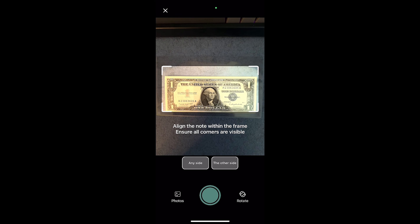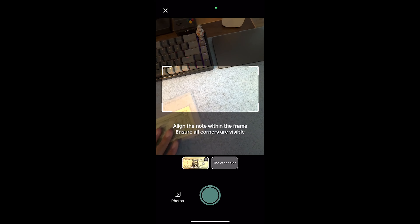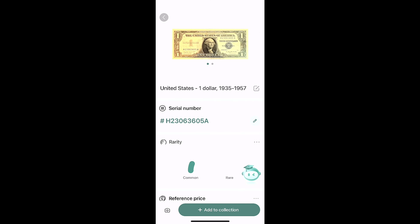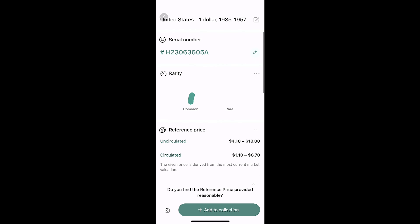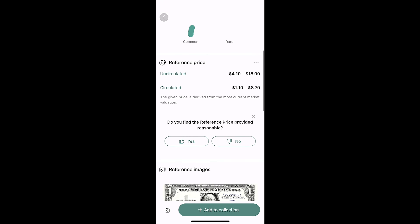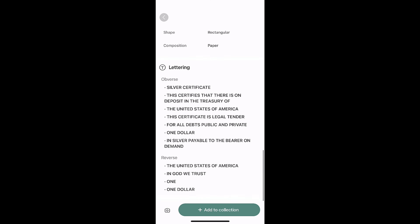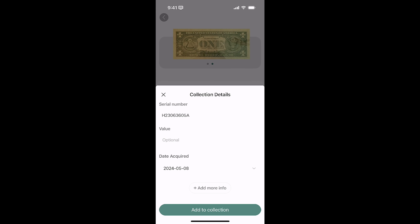Let's see how it handles a little bit older bill. This is a silver certificate, a one dollar bill in some plastic — we'll see if it identifies that. We're going to scan this one. My rarity indicator went up just a little bit. This is not really a collectible. I came across that silver certificate a long time ago and just kept it. I can see my currency design and the lettering. It gives me some information about that. I'm going to add that to the collection.